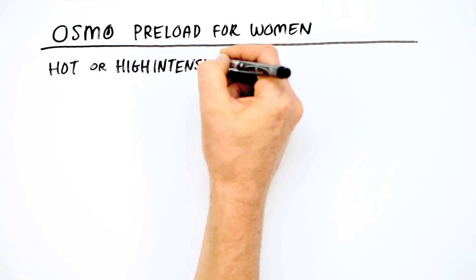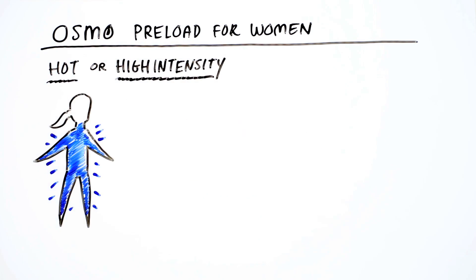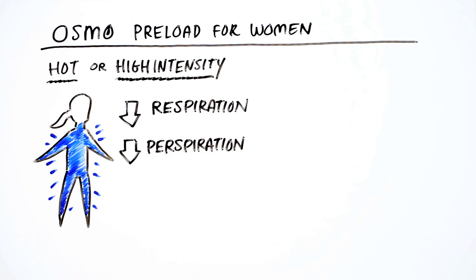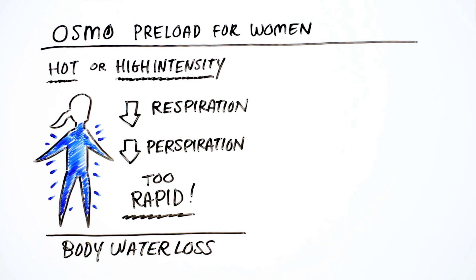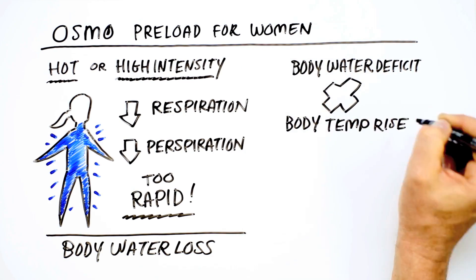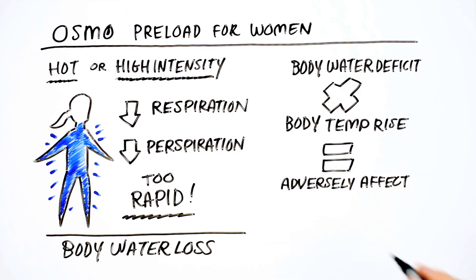In hot environments and/or during high-intensity efforts, body water loss through respiration and perspiration can be so rapid that it becomes impossible to replace fluids fast enough to maintain optimal body water. Body water deficits and the related rise in the body's core temperature adversely affects exercise performance.